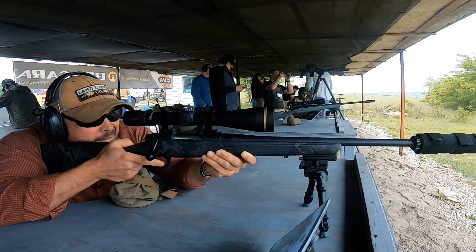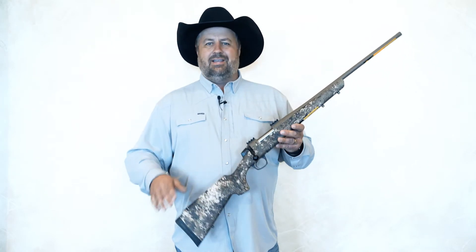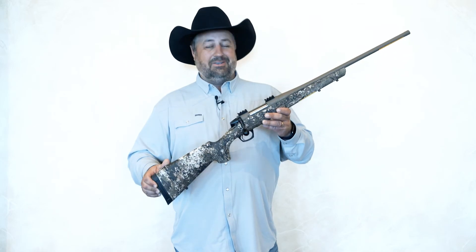Another feature is the Cerakote barrel, so if you hunt harsh conditions you don't have to worry about corrosion. There's also an adjustable spacer — if you have a young person or someone of smaller stature hunting with you, remove it from the crush zone recoil pad, reattach the recoil pad, and you've shortened the gun. Barrels go anywhere from 20 to 26 inches, and the SB shorty version is 18 inches. Check out all the great features from the CVA Cascade at CVA.com — you'll be glad you did.